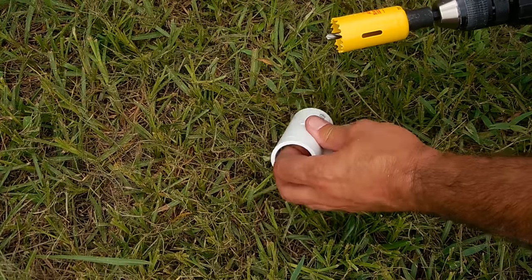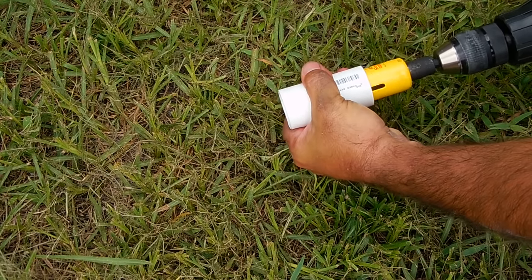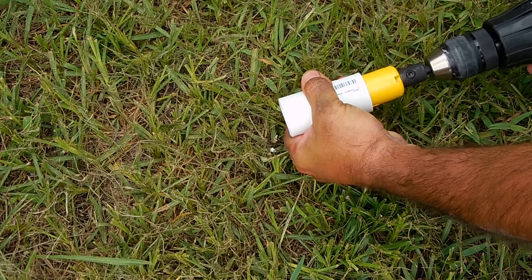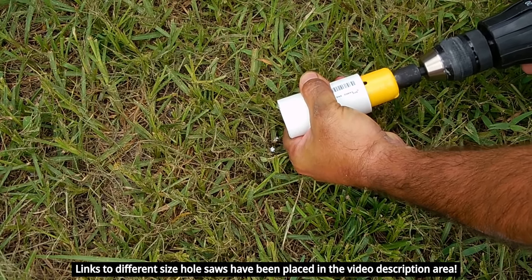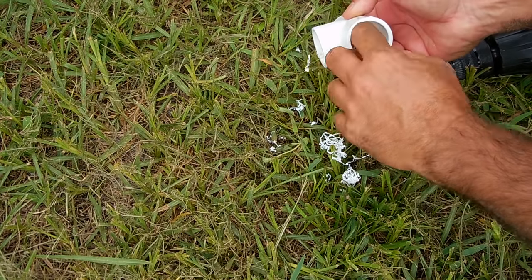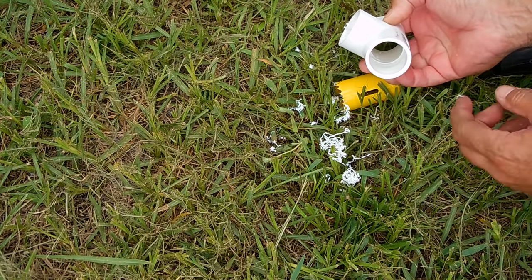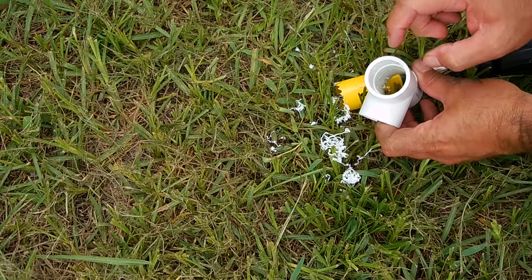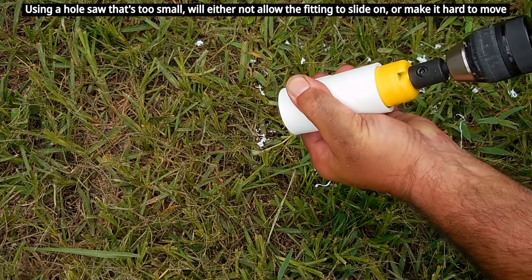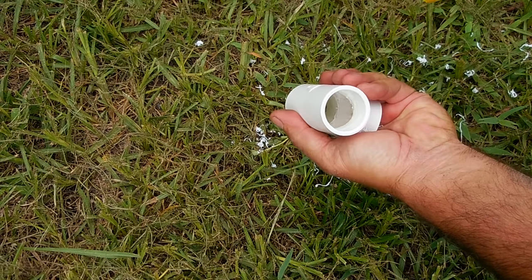I'm going to take the drill and insert it into one end. Take your time. You can see how beautifully it cleaned out that stop. Now I've got to turn it around and finish the stop on this side. Clean, baby.